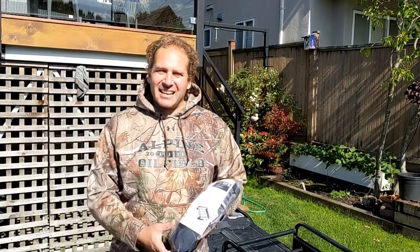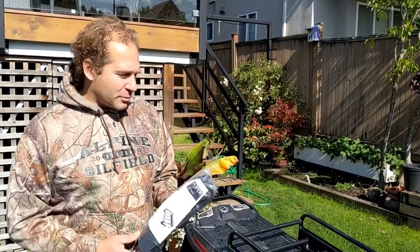Ben here from Port Tech Racks. I'm going to show you the install video for our new and updated ski holder, which is also a combo holder to carry snowboards as well.